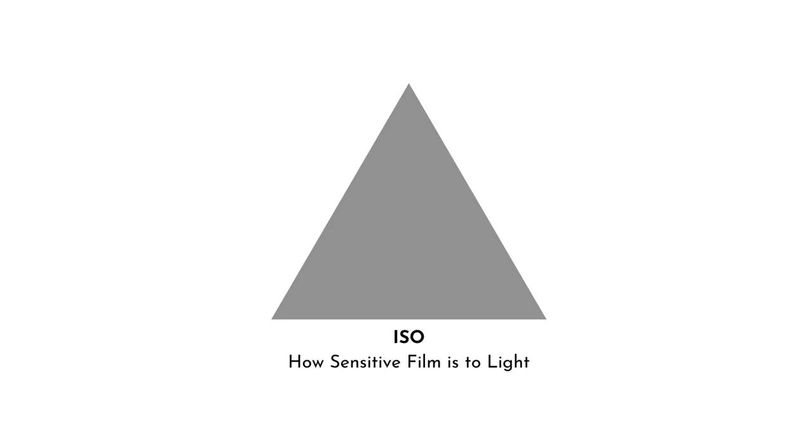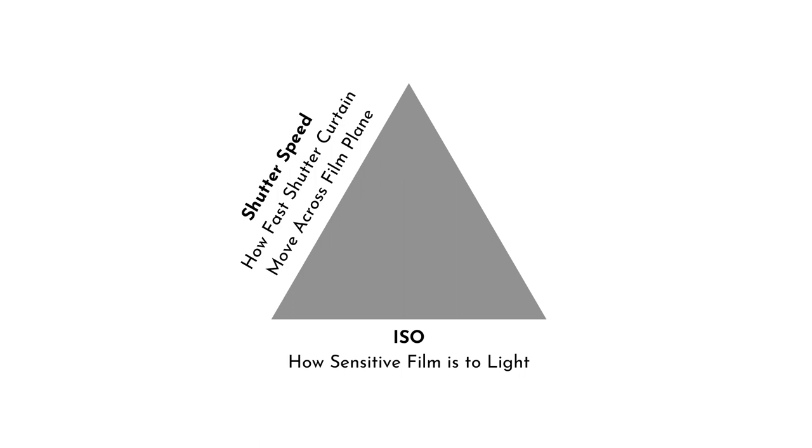There is the ISO, which represents how sensitive the film is to light. There is also the shutter speed, which represents how fast the shutter curtain moves across the film plane. And the aperture, which is the size of the lens opening used when the picture is taken.